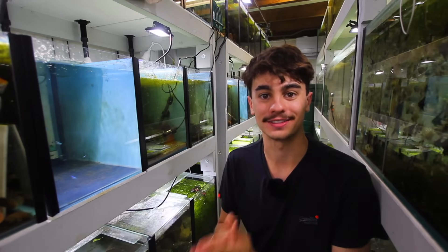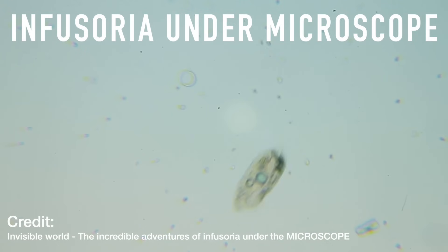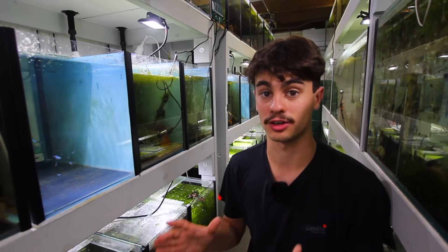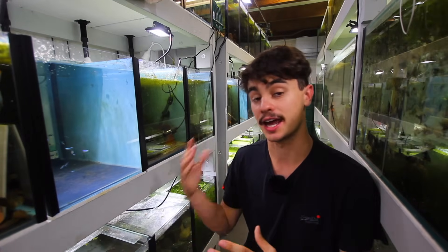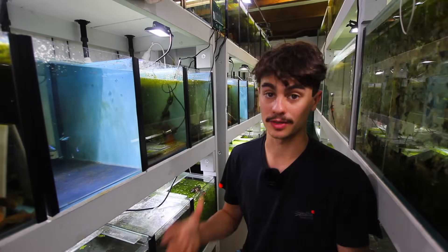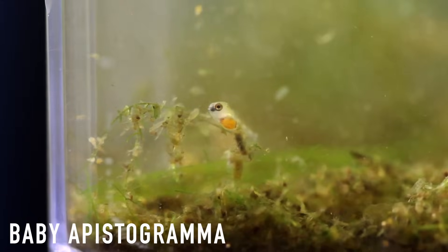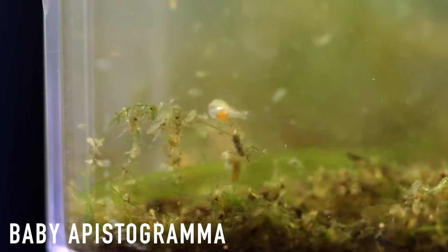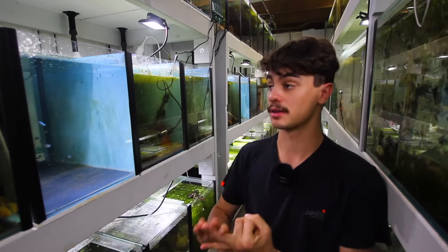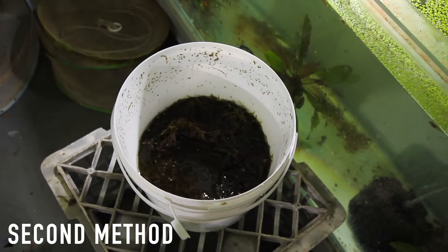Welcome back to Keeping Fish Simple. In today's video we're going to be talking about infusoria. I haven't made a video on this before but I've been getting a lot of comments and questions on how I make infusoria. I'm going to give you two different methods: one that works really quickly for emergency fry, and one that's a really easy long-term method.